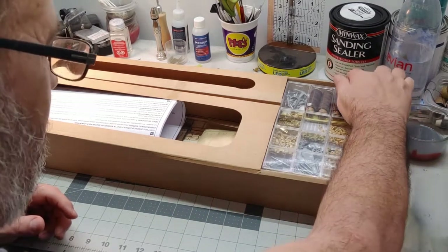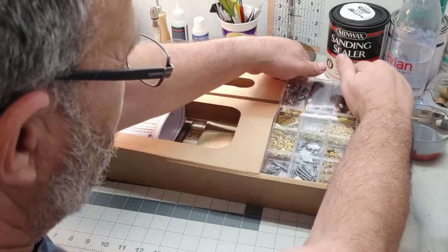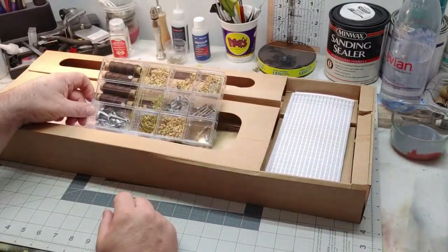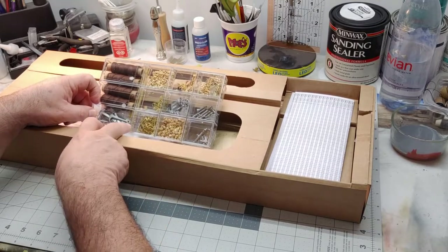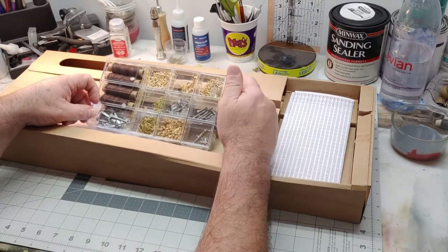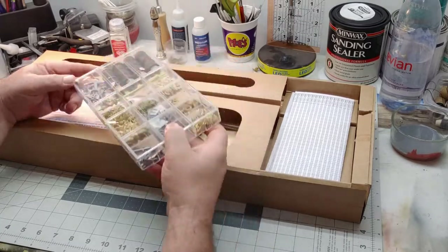I'm going to set this aside here in my hobby closet — it literally is a closet that I have my hobby space in. So the first thing we've got here is the parts kit, and you can see we've got some thread in here, anchors, steel rods, chains, pins, nails, the cannons — all sorts of stuff. We'll open this up in a minute.